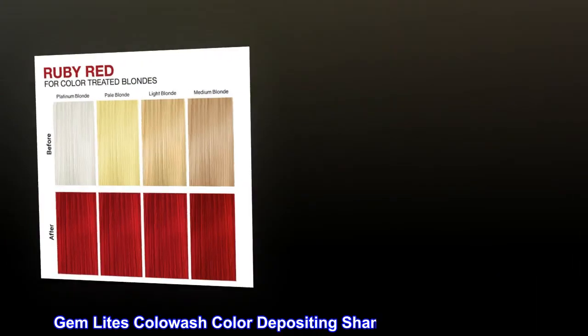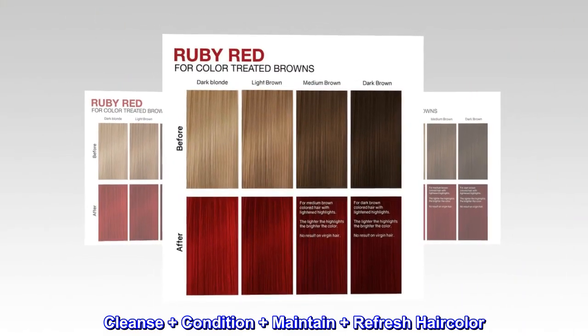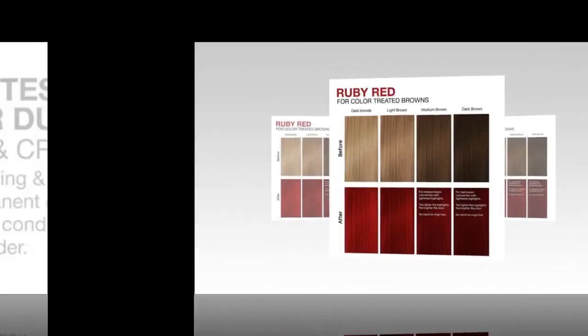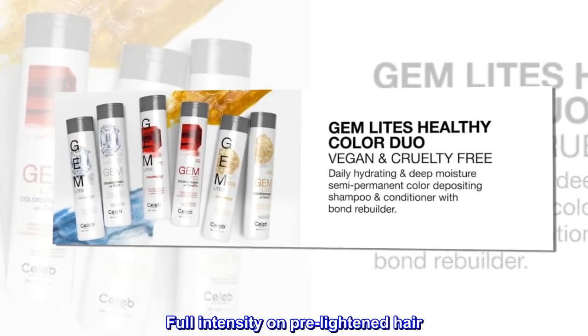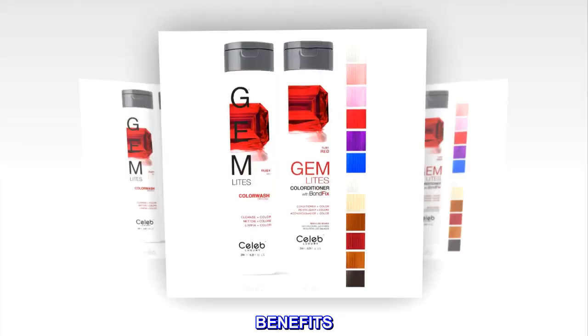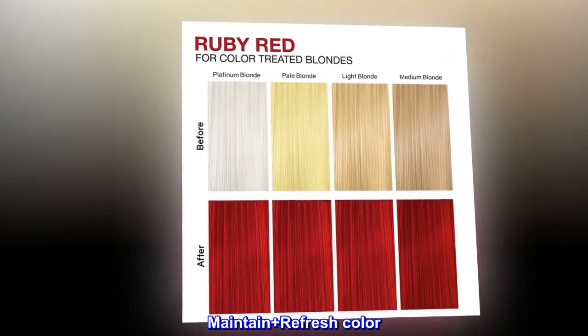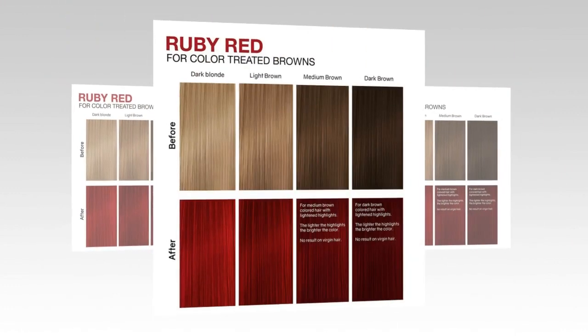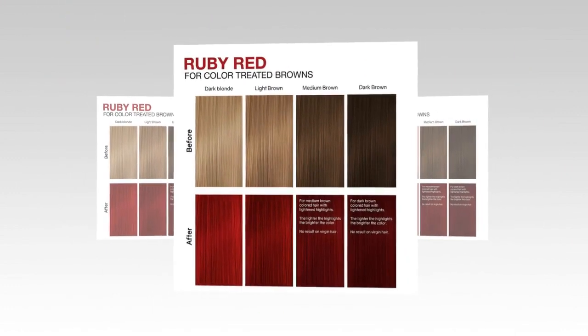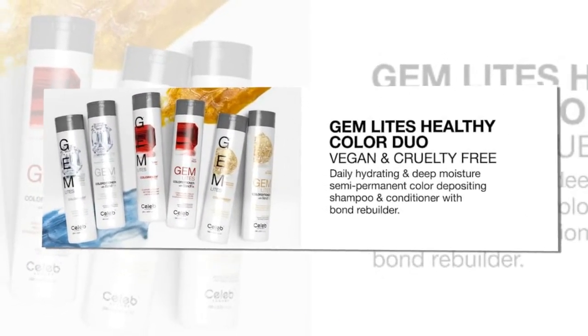Gem Lights Cola Wash color depositing shampoo and conditioner. Cleanse plus condition plus maintain plus refresh hair color — full intensity on pre-lightened hair, less intensity on darker hair. Fresh color at home benefits: cleanse plus condition plus color, maintain plus refresh color. Plant-based plus vegan, cruelty-free, healthy color.